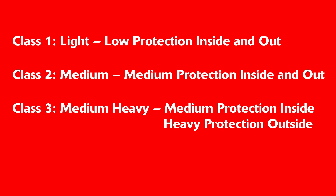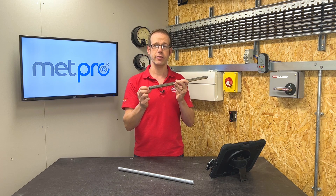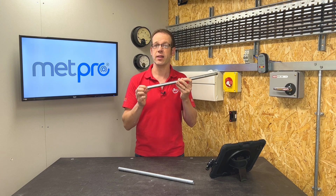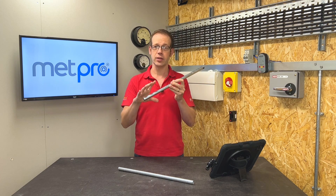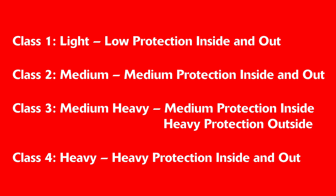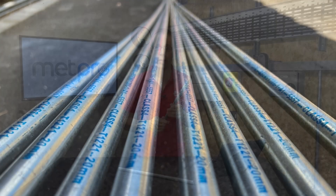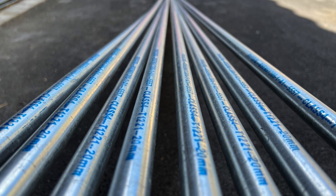So stoved enamel or electroplating offers medium protection on the inside of the conduit, and perhaps something like sheredizing offers high protection on the outside. Class 4 is then Heavy Protection, which consists of high protection both inside and out — for example, by the use of hot dipped zinc coating or sheredizing.